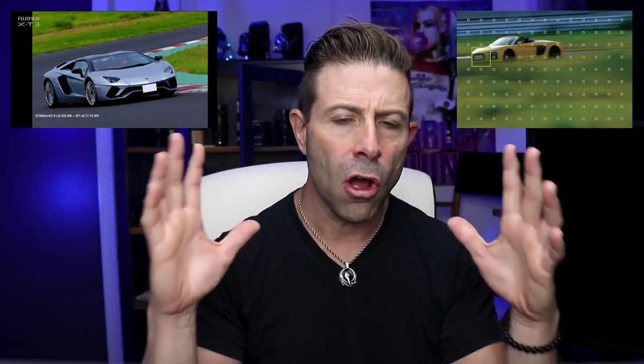It does provide weather sealing, as well as being a magnesium alloy body, which is nice. Autofocus points are 425. What's interesting is those 425 are phase detection across the entire sensor — 100% coverage, which is really nice. It also has AF tracking down to negative 3 EV. I believe it used to be negative 1 EV on the X-T2, so there's an improvement there.